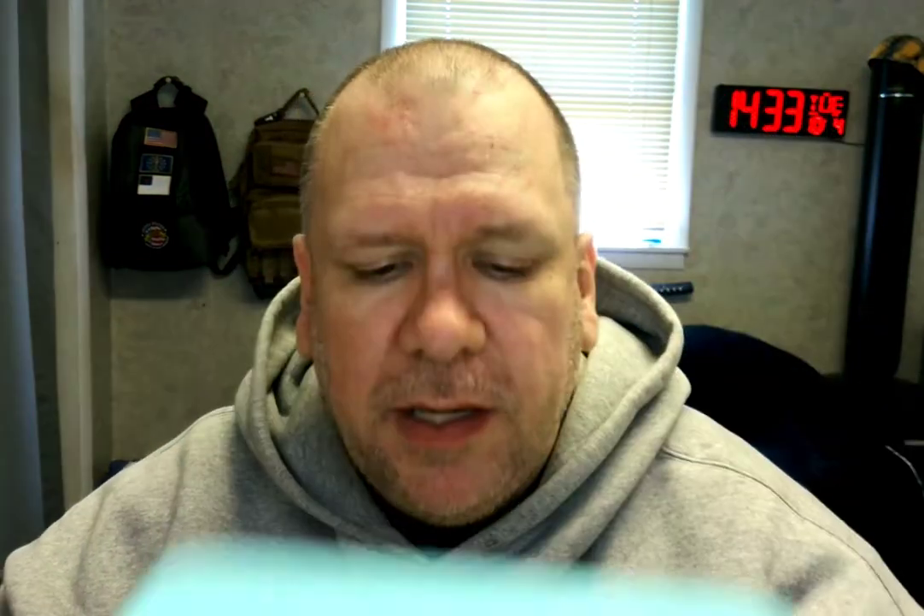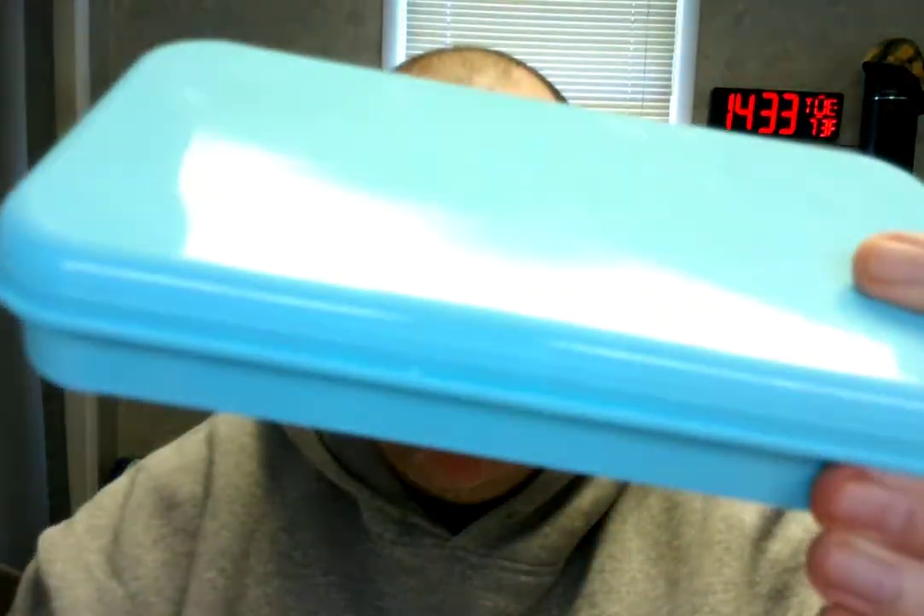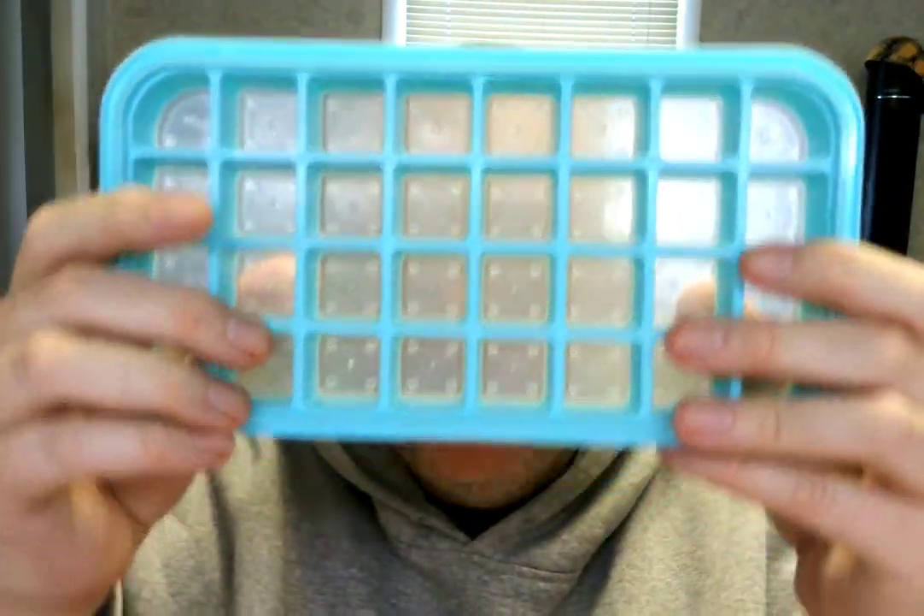I've got this ice cube maker and storage bin. What this does is you put this in the freezer and it has two layers. You lift the lid off and you can fill up your ice cube tray with apple juice, orange juice, soda pop, whatever — let's say you want some cold apple juice.